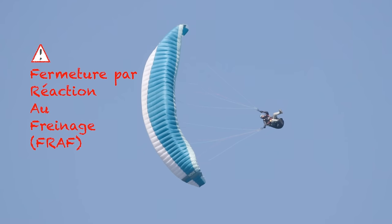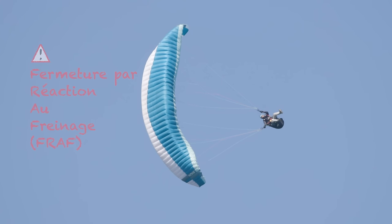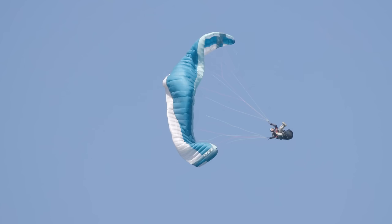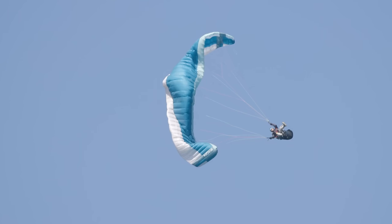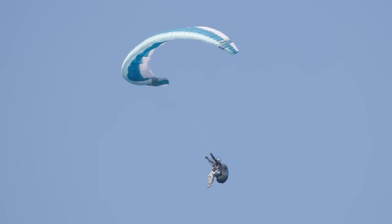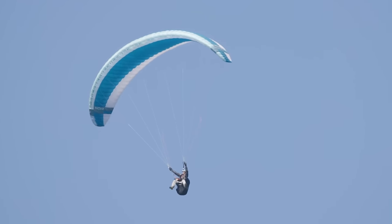He also holds a little bit of the right hand, and this will cause a fermeture by reaction to the freinage. We see that it's the center of the voile that fermes. Then the fermeture will be generalized, and, of course, the right hand follows. Then the voile opens very quickly. We are now with half of the voile fermes to the right, which could be feared as a start in rotation. But the voile opens very quickly, without any complications.